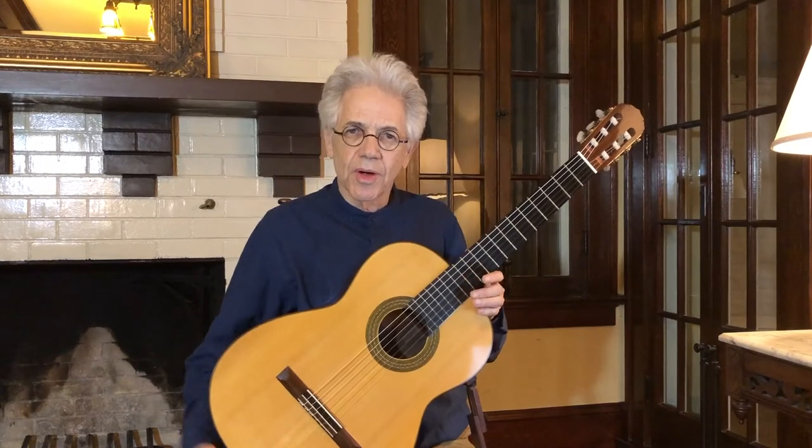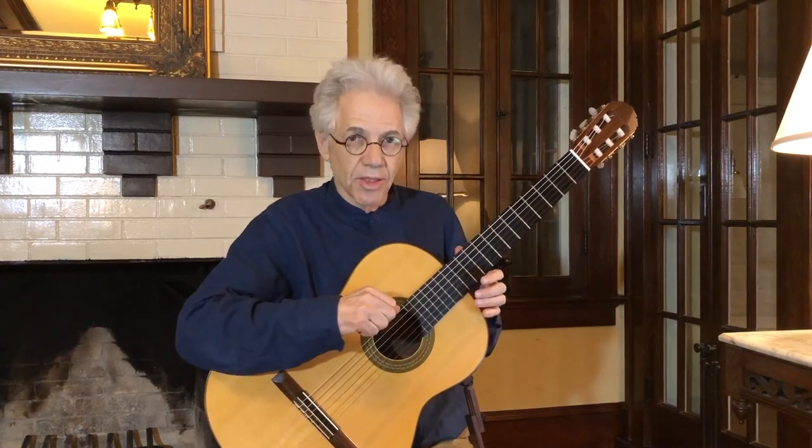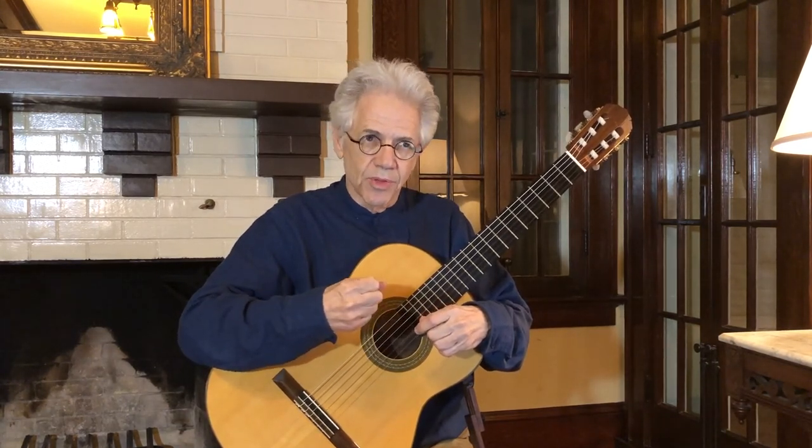This concludes our next step: engaging the right hand, working on position, and a nice piece that sounds almost as if you're playing two guitars. Have a great week of practice. Try to spend about 30 minutes a day with your guitar — that will ensure you have continual progress. Best wishes.